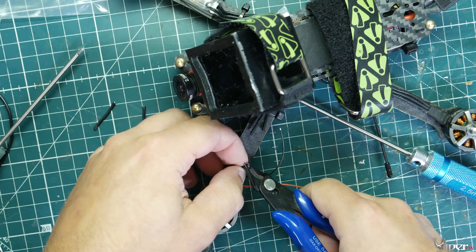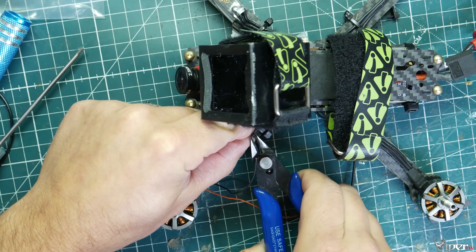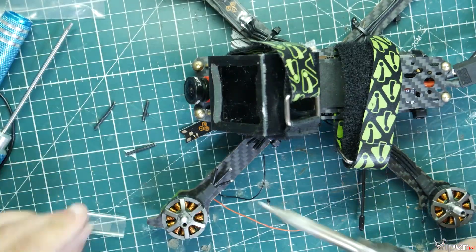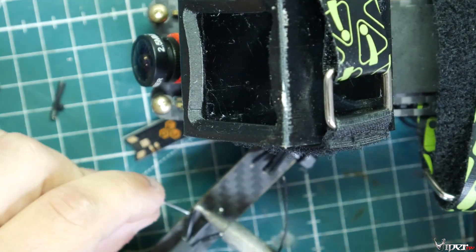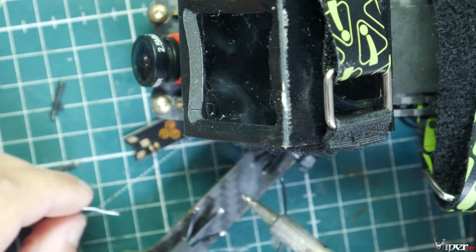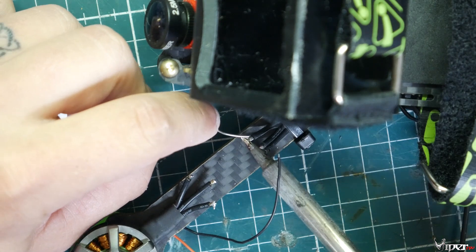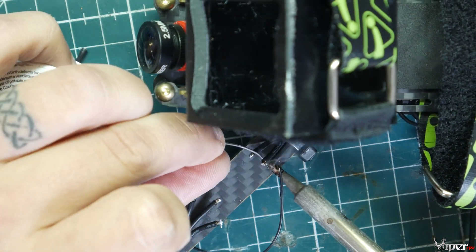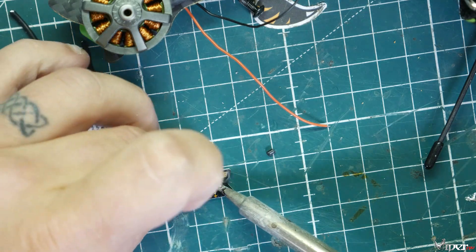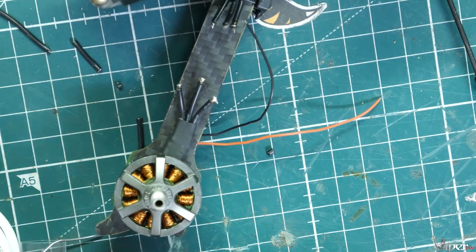Cut the wires and make sure they're out of the way in whatever way best protects them. I'm going to cut the motor wires and get everything lined up correctly. As I mentioned before, leave these motor wires longer rather than shorter — you can always trim them. I'm making them as long as the pad and leaving a little extra, then trimming after soldering. Let's get these all cut and pre-tin the pads on the race wire.